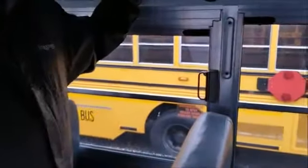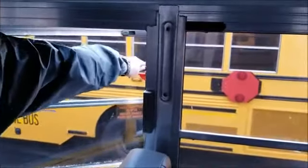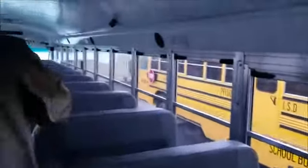I've got my first emergency exit window here and three others. They're all properly labeled. To check them, lift the handle up and push out — the alarm should sound. When you close it, the alarm should go off. I'm just going to check each one the same way.